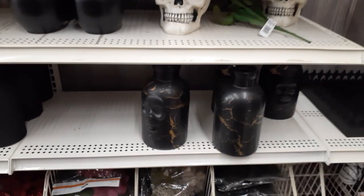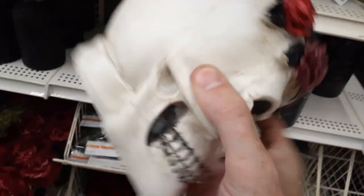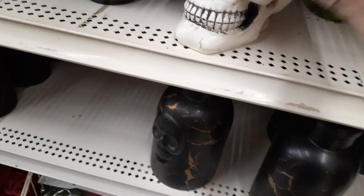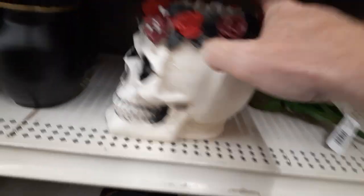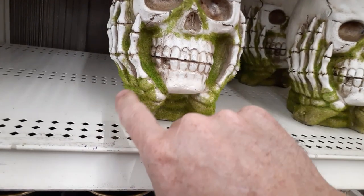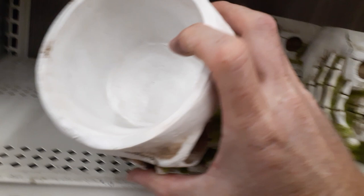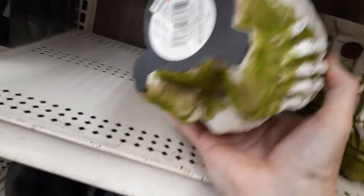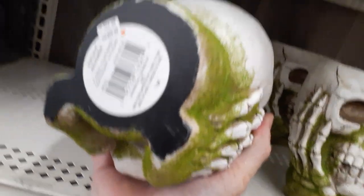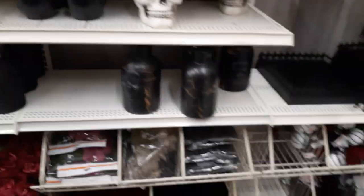It looks like they're most definitely doing a lab theme this year. This little vase is $19.99 — pretty good size — with roses and a skull. Then they've got one on the top shelf that's kind of mossy, soft and flocked. You can put candy, keys, whatever in there. This guy is $24.99 — a little steep, but not too bad to start out with.